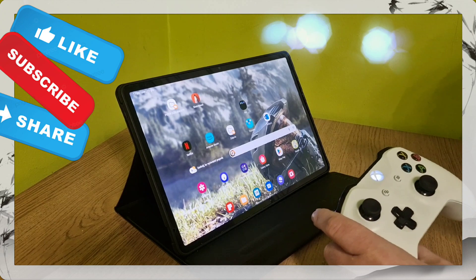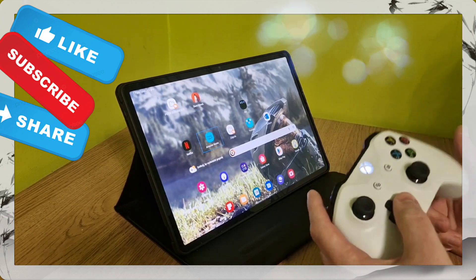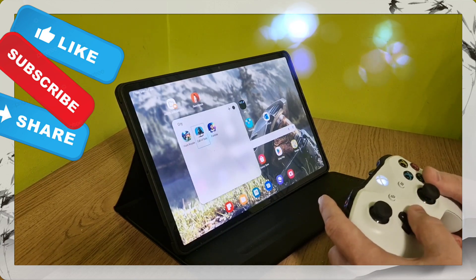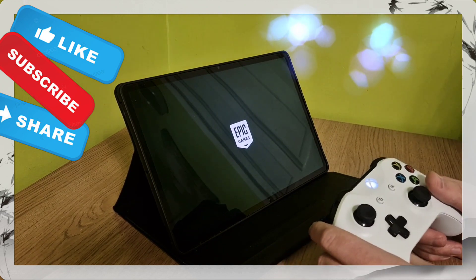So let me show you what you're meant to do so this doesn't happen. You need to switch off Fortnite completely, and then start Fortnite back up using your controller — so use the controller to navigate to Fortnite and launch it.